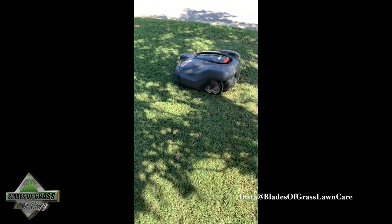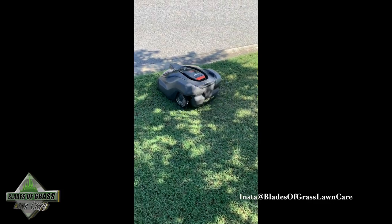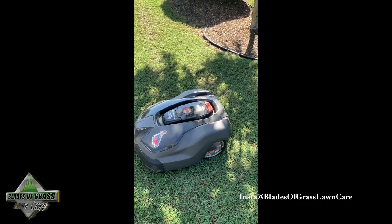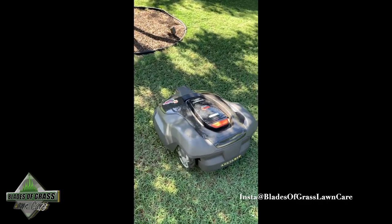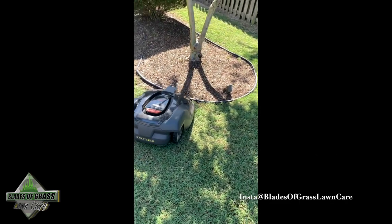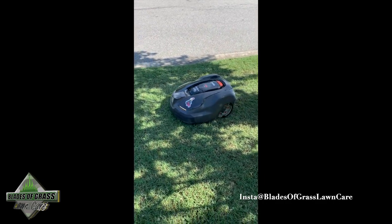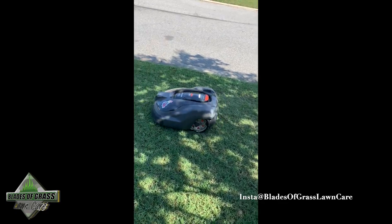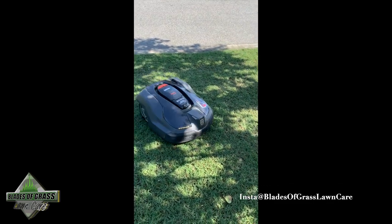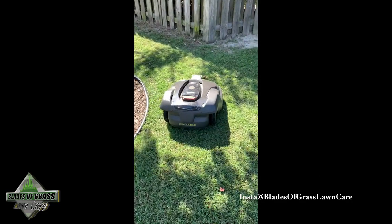Johnny with Blades of Grass Lawn here, wanted to answer some questions regarding the Husqvarna Automower. This specific model is the 430XH and it mows from 0.8 inches — that's the lowest — up to about 3.5 inches. They make different models for different yard sizes, so make sure you get with a Husqvarna representative to see which one fits your needs.